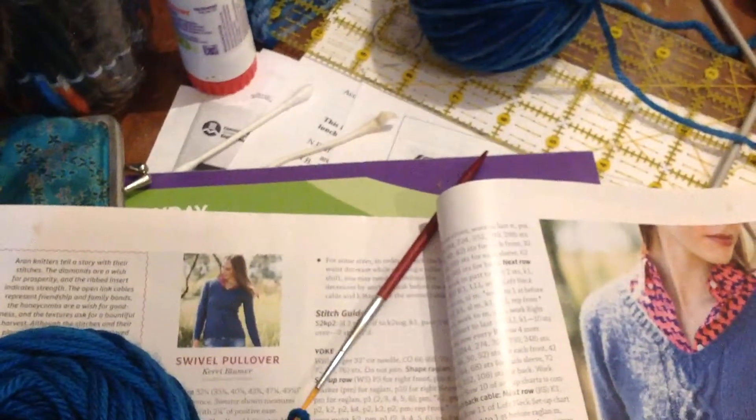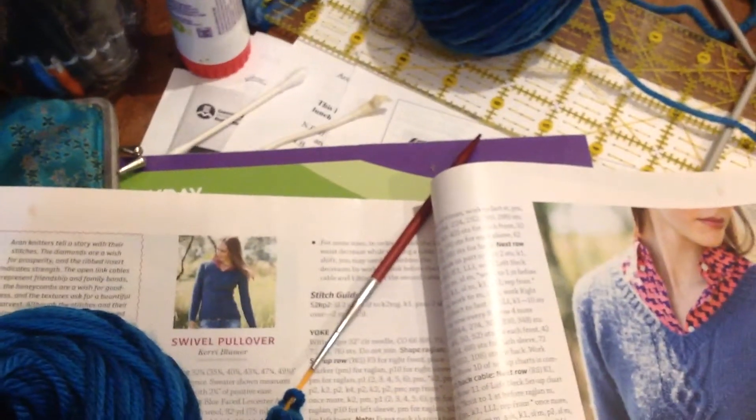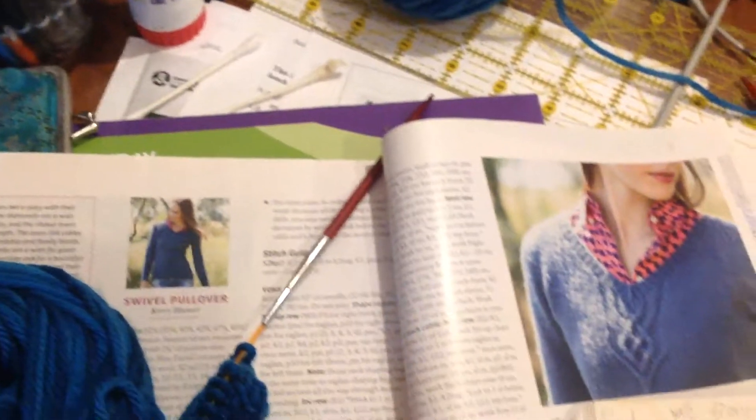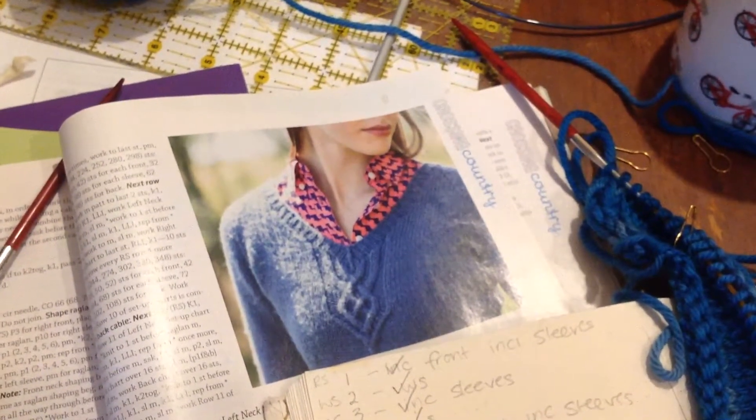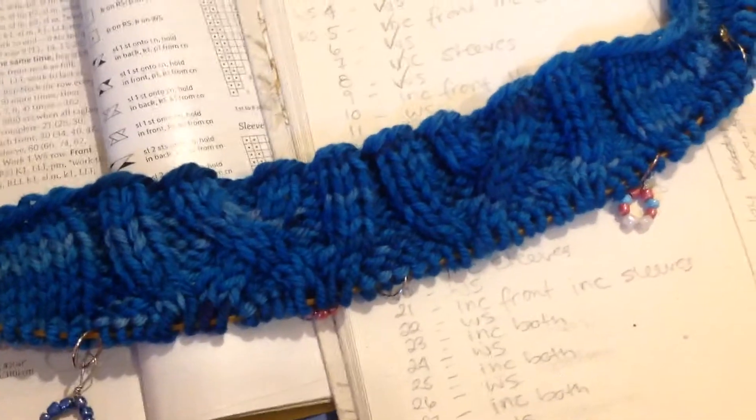I'm making the Swivel Pullover by Carrie Bloomer. This was published in Interweave Winter 2014. You can see there the front cable detail, and there's also a cable on the back as well. And that's what you can see in the shot right there.